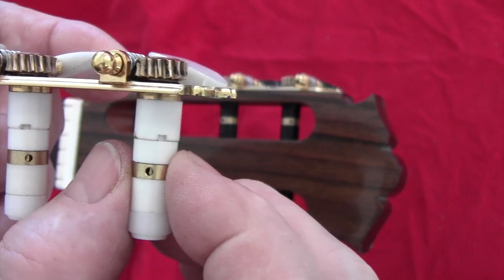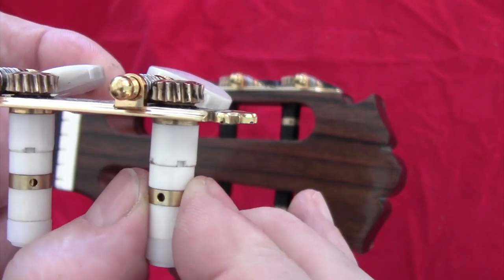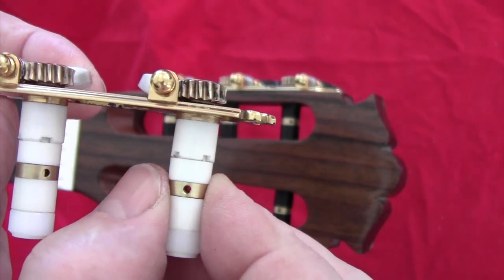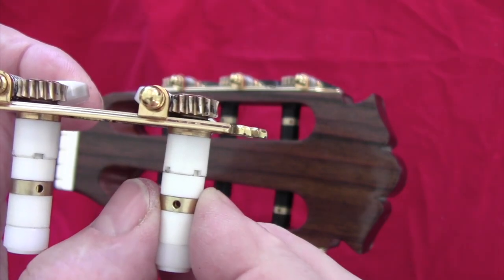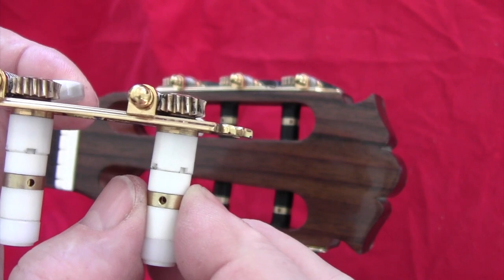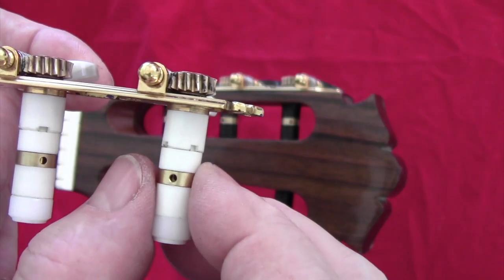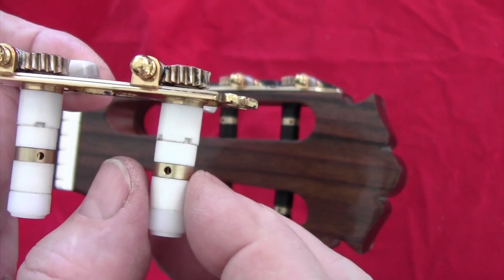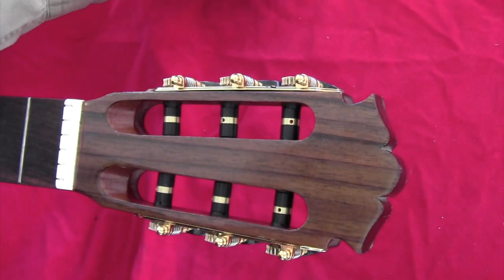Introducing Grafttuner's self-locking string roller. This little movement here is actually a lock and, as I will demonstrate, will securely lock the string. It will greatly simplify stringing up a guitar and, as a side benefit, shorten the time that a string needs to settle in — considerably. Here's how it's done.